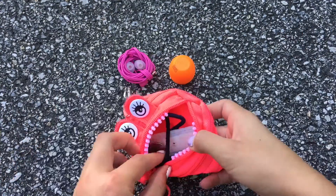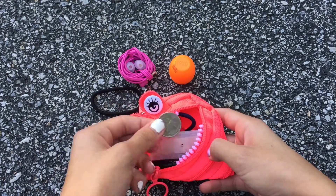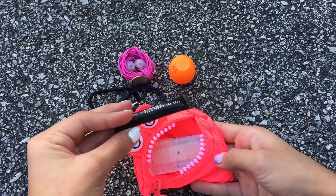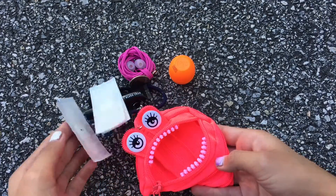The products I decided to put in my mini emergency kit were a lip balm, earbuds, a hairband, a quarter, another hairband, a mini mascara, and lastly some band-aids.